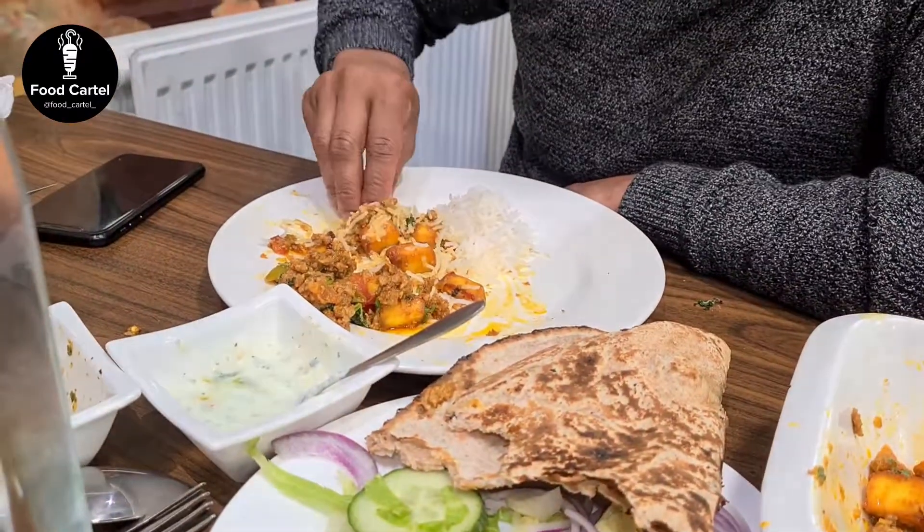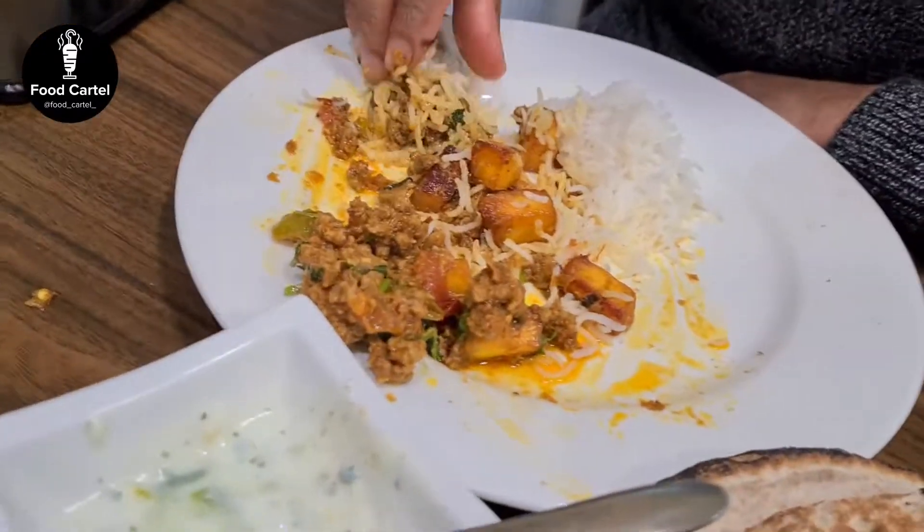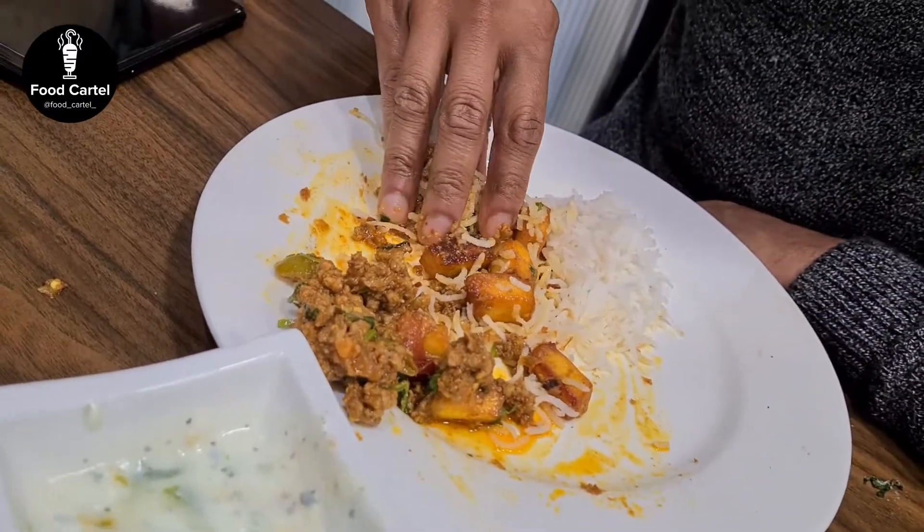It can be quite frowned upon in the Asian subcontinent to eat with your left, because that's what you clean your backside with — you eat with your right hand. So anyway, you mix it around like this.